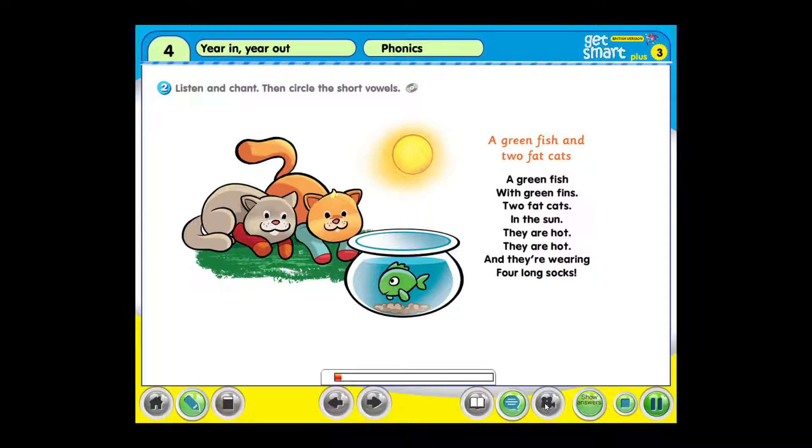Activity 2. Listen and chant. Then circle the short vowels.